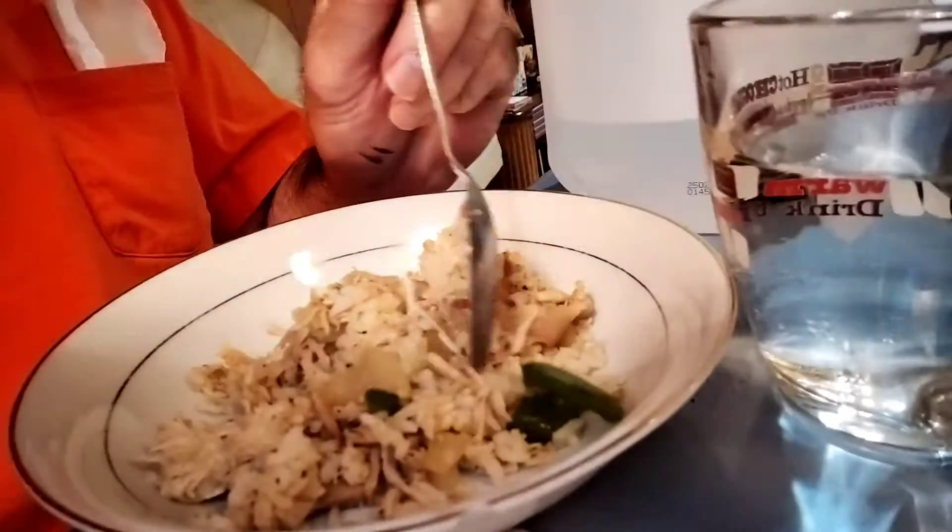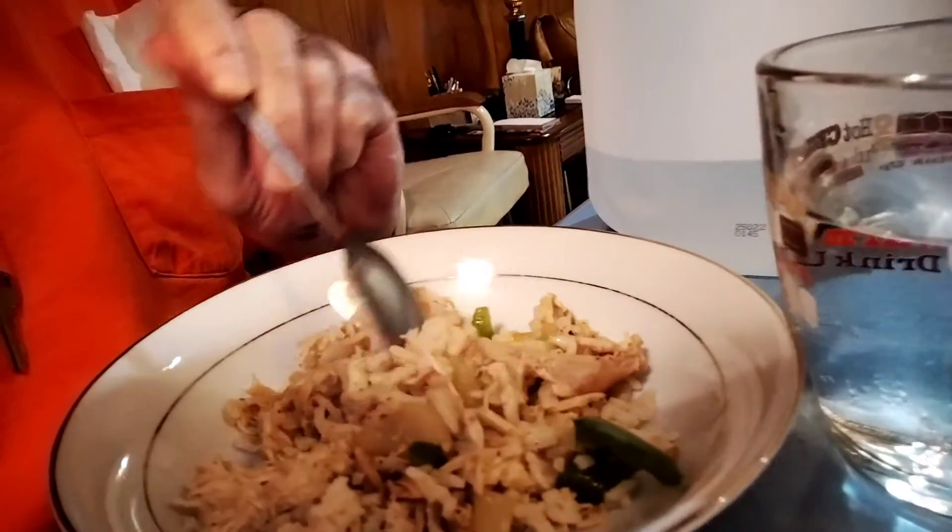So there it is — bell pepper, onions, and chicken. Thanks for joining us.